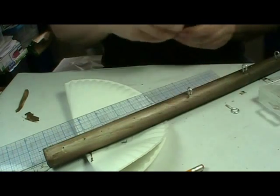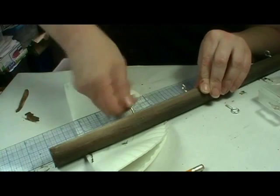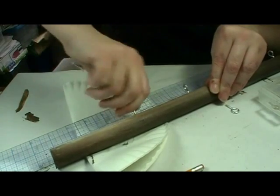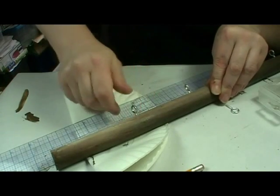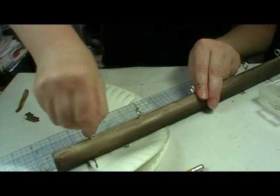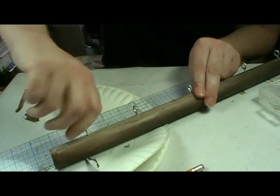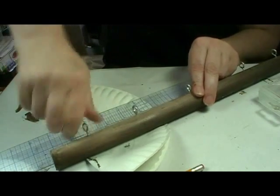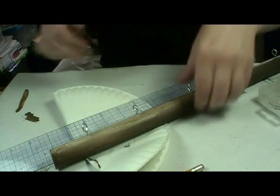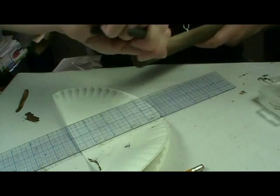There are five holes for these, so I painted five of these. The paint's a little sticky yet. I'm trying to make sure that they are all running flat. These are really a lot easier to do with pliers than your fingers.